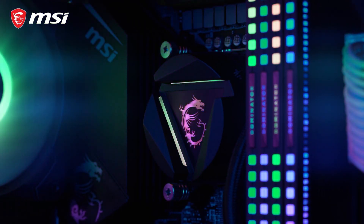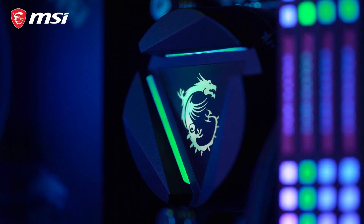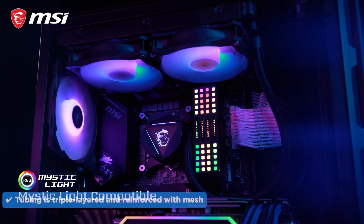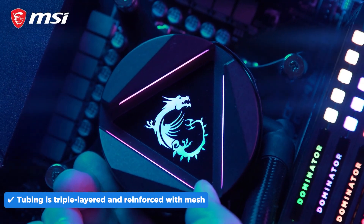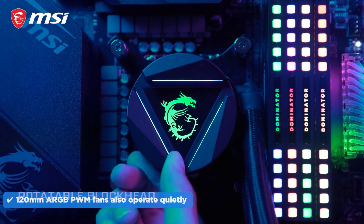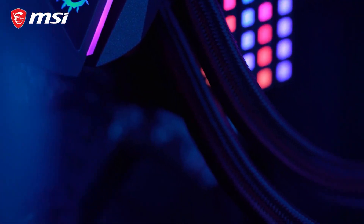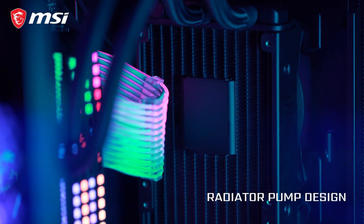The CPU block features a rotatable head, so you can mount the cold plate at any angle and still keep the logo upright. That flexibility is a nice touch, especially for clean cable management or tight case layouts. Tubing is triple-layered and reinforced with mesh, so durability and evaporation resistance shouldn't be a problem. The included 120mm ARGB PWM fans also operate quietly while being aesthetically pleasing — it does hold true to its claim of being 10% more silent than its competitors.